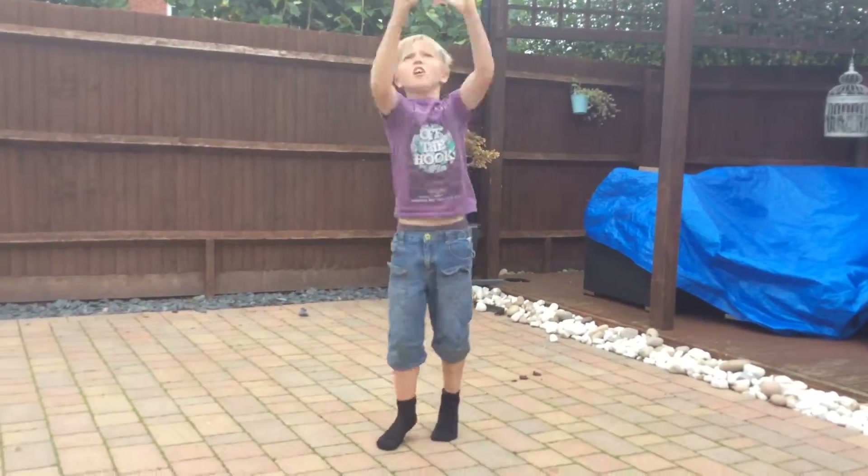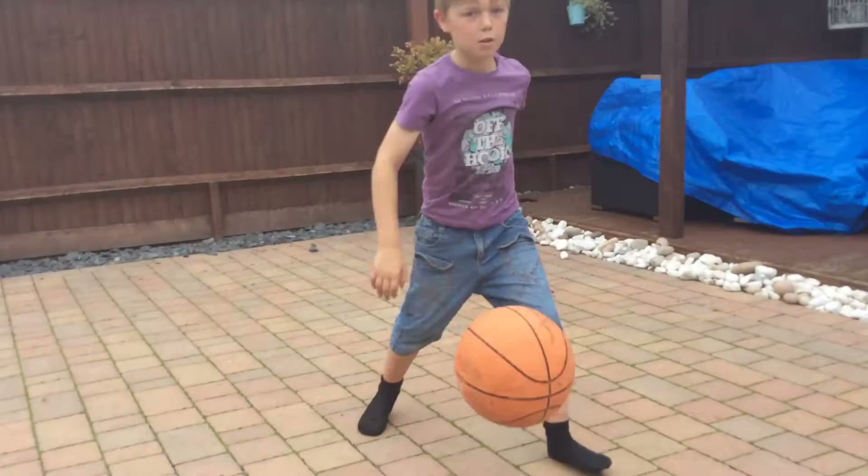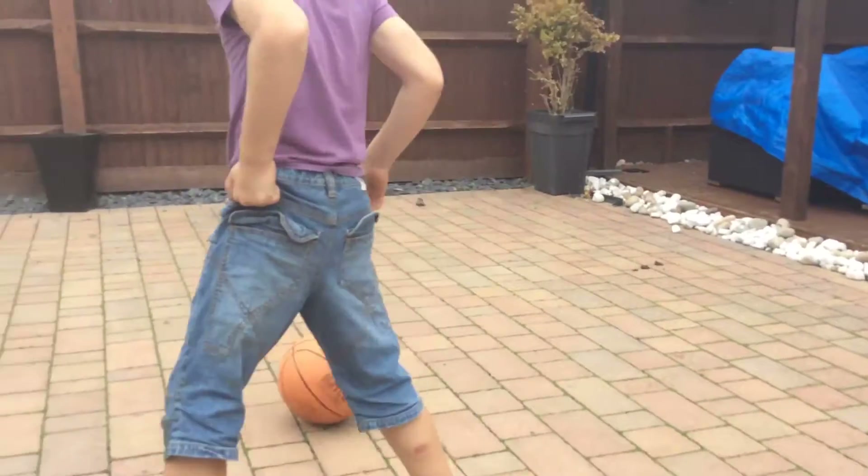First, watch this touch. Now, watch this swimmer.